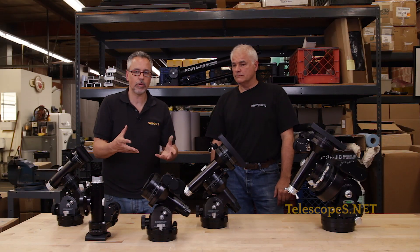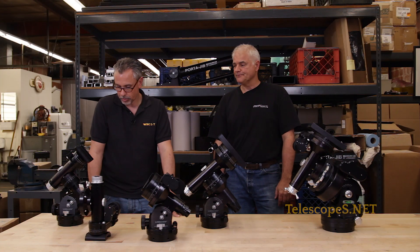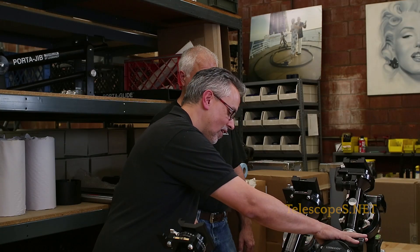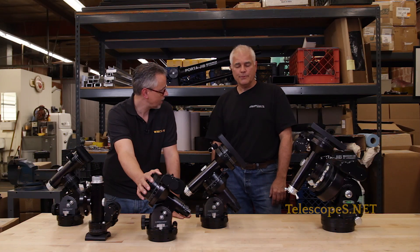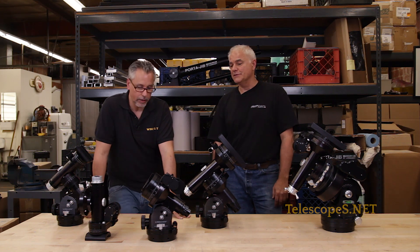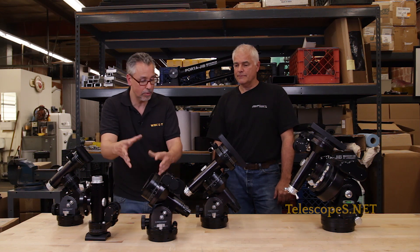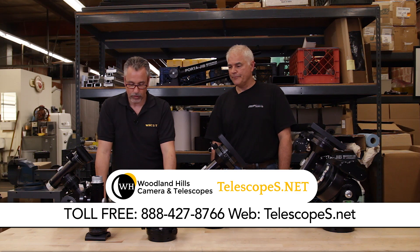You'll have the capability to upgrade any previous mount you had — it's not like you have to sell your mount and get a new one; you can still retrofit these parts every bit. And this whole concept is really special: you can do meridian flips with it, and you can shoot through the meridian for three to four hours, as long as your tube assembly doesn't hit your tripod. So you get the combination of meridian flip capability and the ability to break the weight limit — that's a really profound thing.